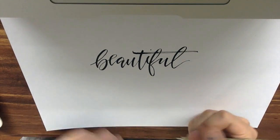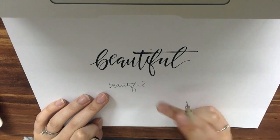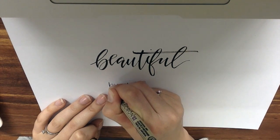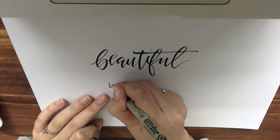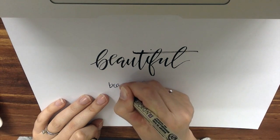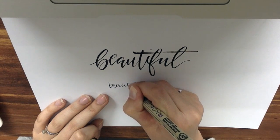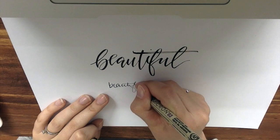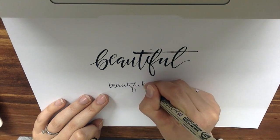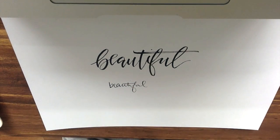The Micron is great for your fake calligraphy style. You can even use your own handwriting — this is my normal handwriting. What I'll do from here is just thicken each downstroke to make it look like I used a brush. This pen is awesome because you can use pencil underneath it and erase without smudging. It's waterproof, so you can use it with watercolor. It's a great pen.